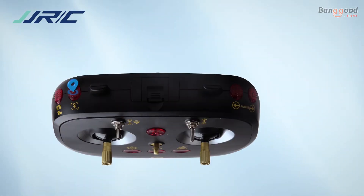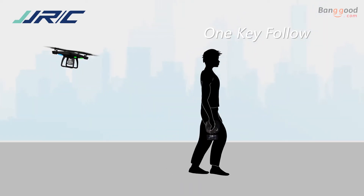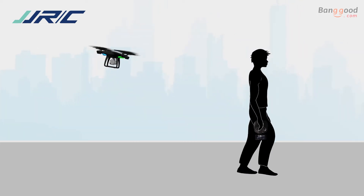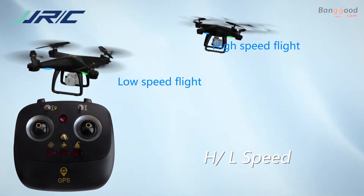Turn on the one-key follow mode and the drone will track the coordinate of your phone and follow it, taking footage. Feel free to switch between low and fast speed modes to meet your own demands.